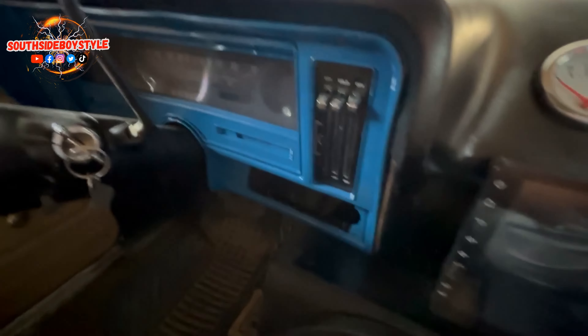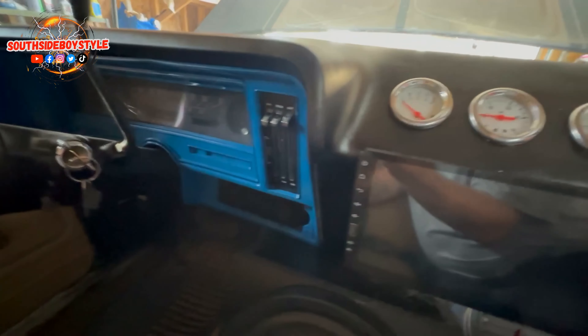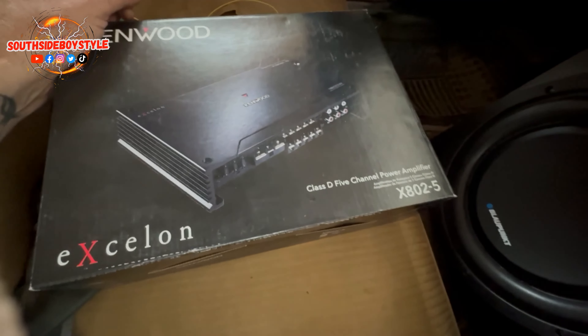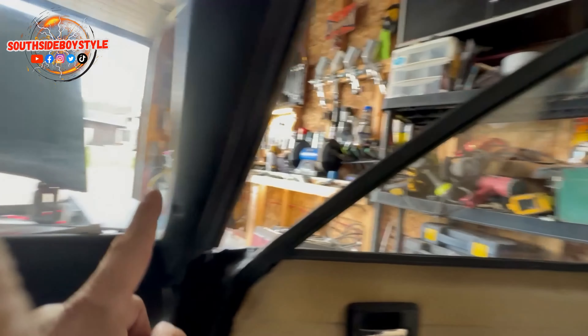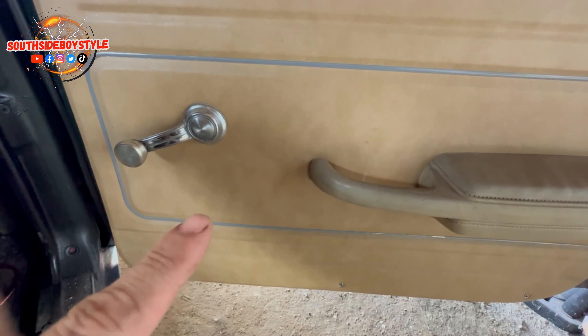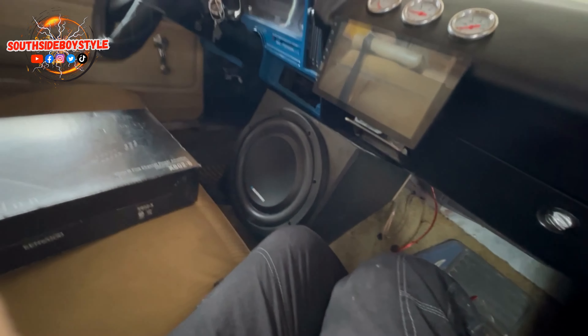I painted the dashboard with engine enamel blue. There's the sub that the amp is going to be powering. I'm going to install the tweeters on both sides of the car and the door speakers — I'm going to try my best to get them to fit in there on both sides.